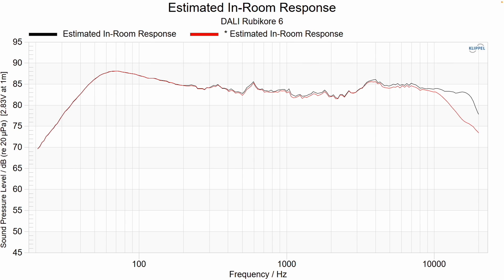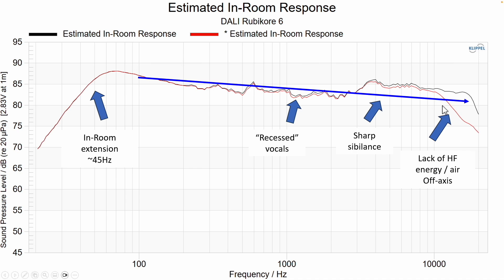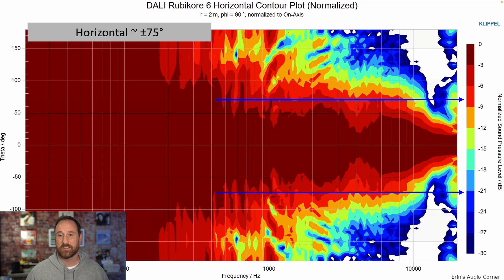Switching over to how I heard it in my room: in-room extension goes to about 45 hertz. Vocals sounded recessed. There is sharp sibilance and a lack of high frequency energy turned off axis. Burst decay shows a resonance at about 800 hertz. The horizontal contour plot gives us an idea of the overall radiation — whether it'll be narrow or wide — and what it'll do to imaging of the soundstage. In a reflective environment, a wider speaker produces more diffuse imaging. This speaker radiates at about plus or minus 75 degrees in the mid-range, which I'd say is on the wider side, but pretty close to where I like it — I generally prefer about 60 to 70 degrees.